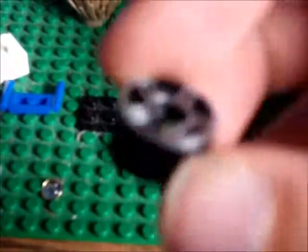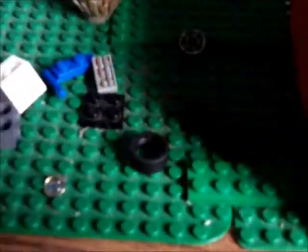So I need these pieces. Two of these. Two of these. One of these. A control panel piece that's flat. This. This. And this.